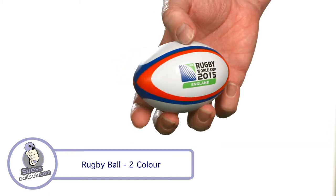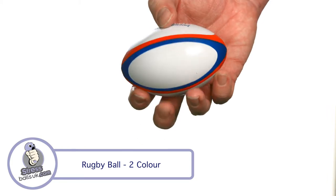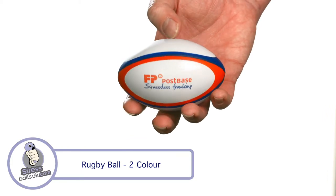It's an authentic rugby ball shape, comes in a range of colours and has a good printable area for your branding. It's perfect for promoting rugby clubs and competitions of all kinds.